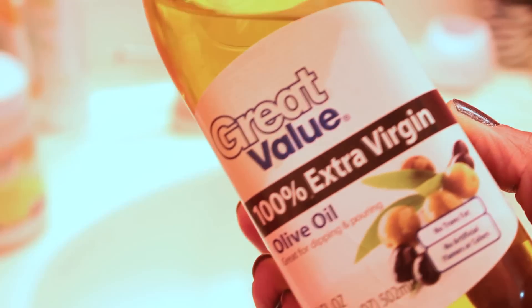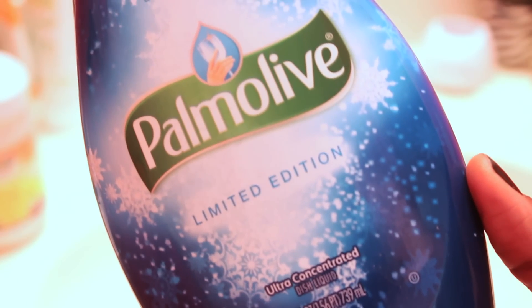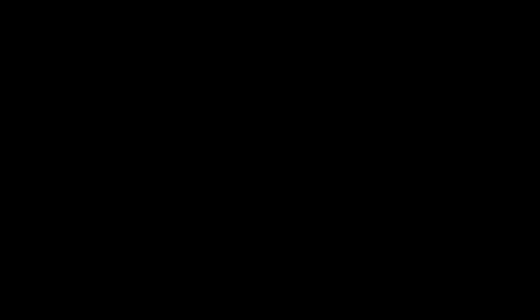First you're gonna need an oil — oil is used to dissolve the dirt. Then you're gonna need a good quality dish soap, because dish soap is used to cut the grease and lift the oil. So I just pour a little bit of both into a bowl.